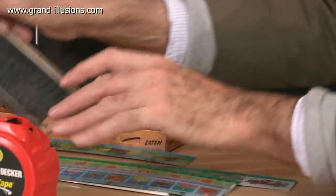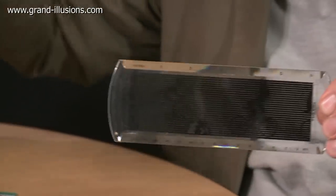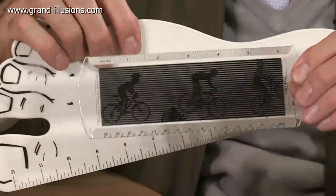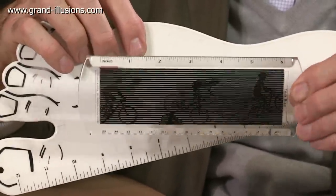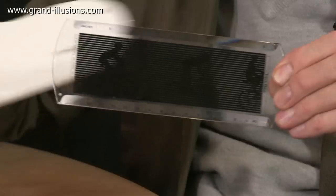A friend of mine, Rufus Butler Seder, makes wonderful rulers. This one here is showing his wonderful animation — he called it a scanimation ruler — but you can use it also as a normal, sensible ruler.